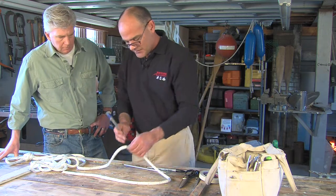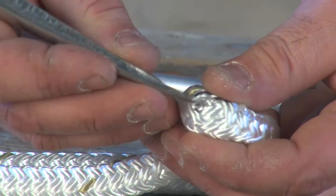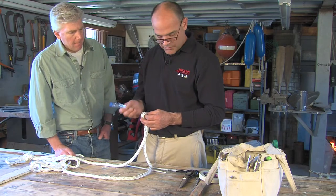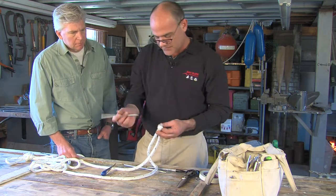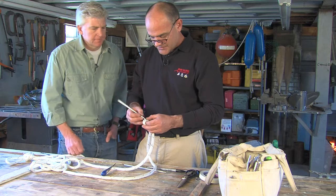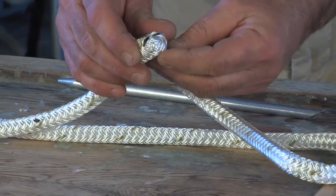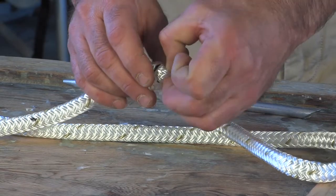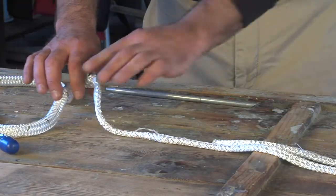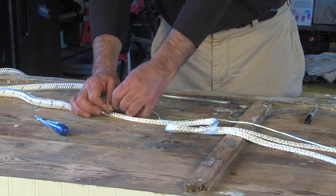This is where we want to take the core out, right at this mark. On the outside, we just push these fibers aside. The best way to do it is to bend the line at a hard angle. That tool is called a Swedish fid — any pointy device will work. So you're pushing back those outer wraps, just pushing aside these outer strands, and you can see the inner core there. We can very gently — making sure we're grabbing the core and not the cover — pull it right out. This is one of the manufacturer's ID markers; it just gets in the way, so go ahead and throw it away.